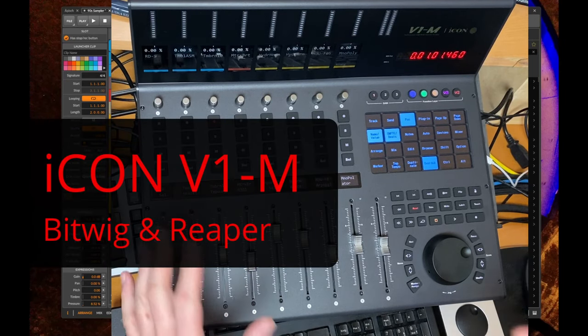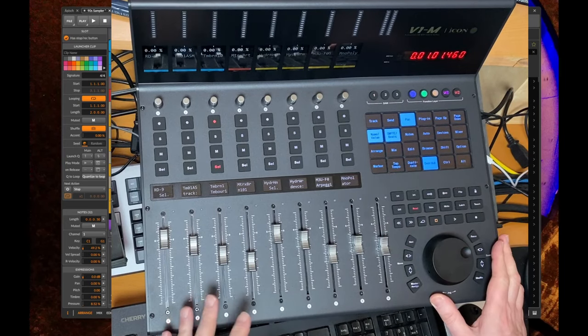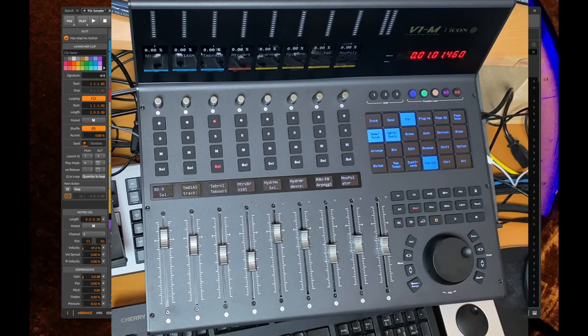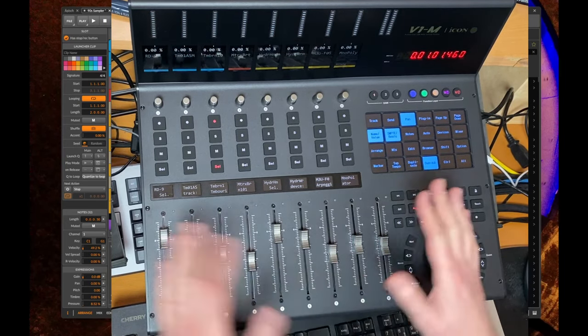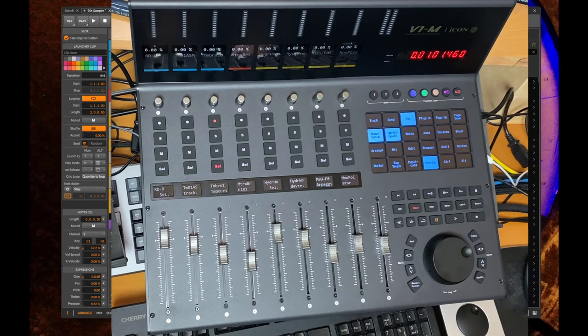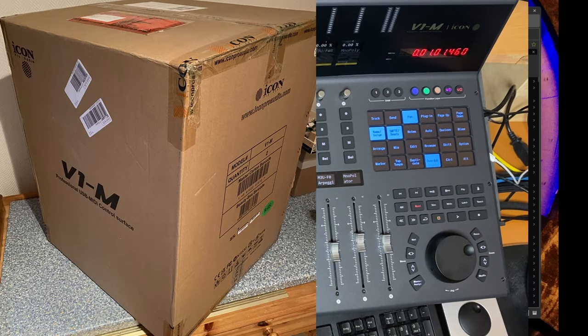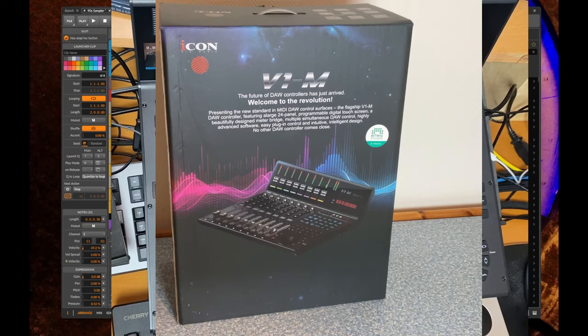Hello everybody! iCON sent me over this new V1-M, which is the flagship of their new series of controllers. It still uses the good old Mackie protocol but has added some new ideas to it, which we'll have a look at in a second. The device arrived in a big box.